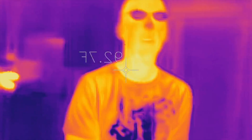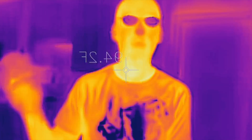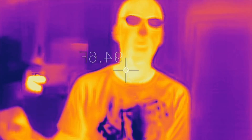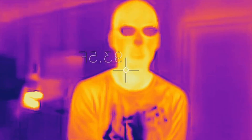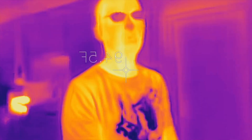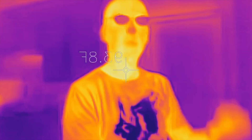So let me tell you what this infrared camera does. Every object gives off radiation — electromagnetic radiation — and the wavelength of that depends on the temperature. Most of the things around us give off radiation in the infrared range. This camera can detect that, although your eyes cannot.